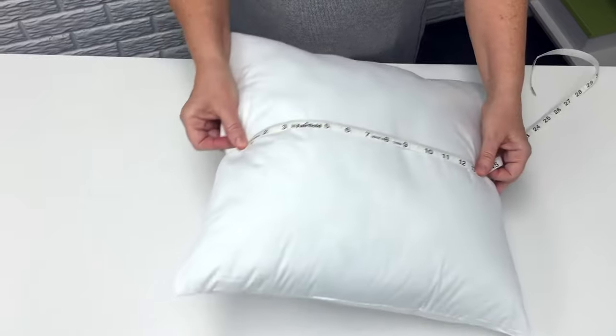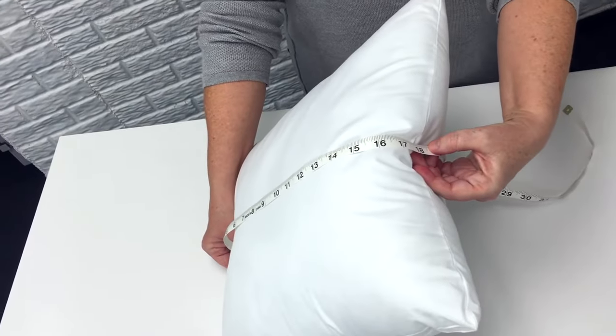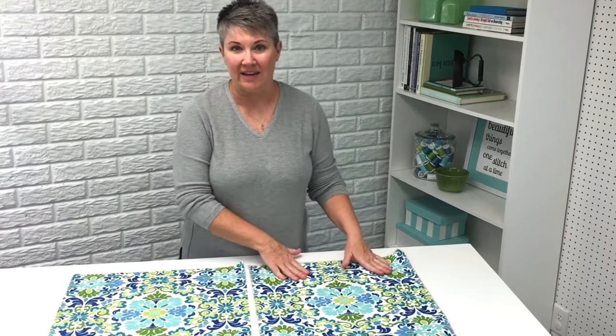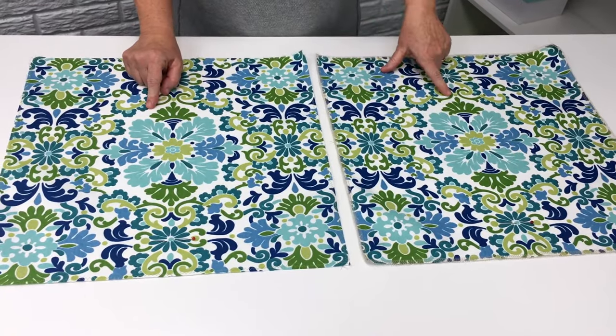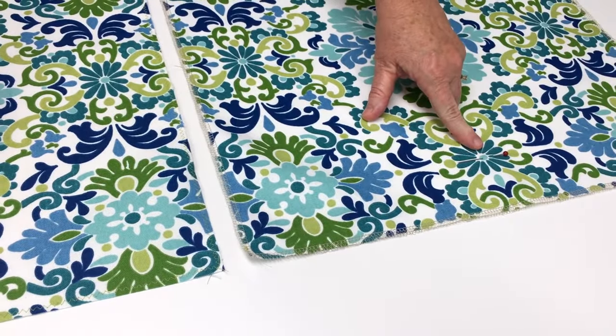Before you cut out your fabric, measure your pillow form with your measuring tape — measure from one seam over to the other seam. Mine is about 18 inches, so this is an 18 by 18 inch pillow form. Cut out two pieces of fabric, one for the front and one for the back, the same size as your pillow form — so I cut mine 18 by 18 inches. I also made sure each motif is the same on both the front and back side, and I put a pin in the bottom of each piece to show me which side is the bottom.